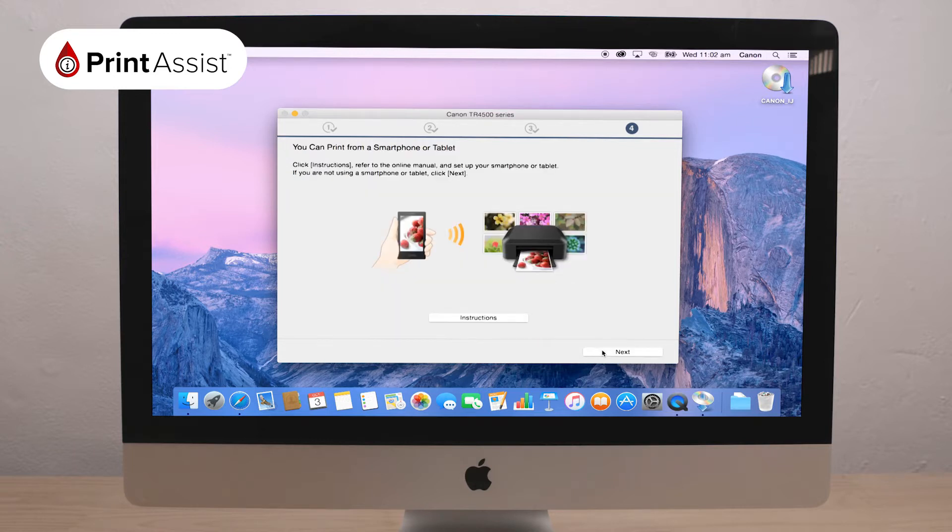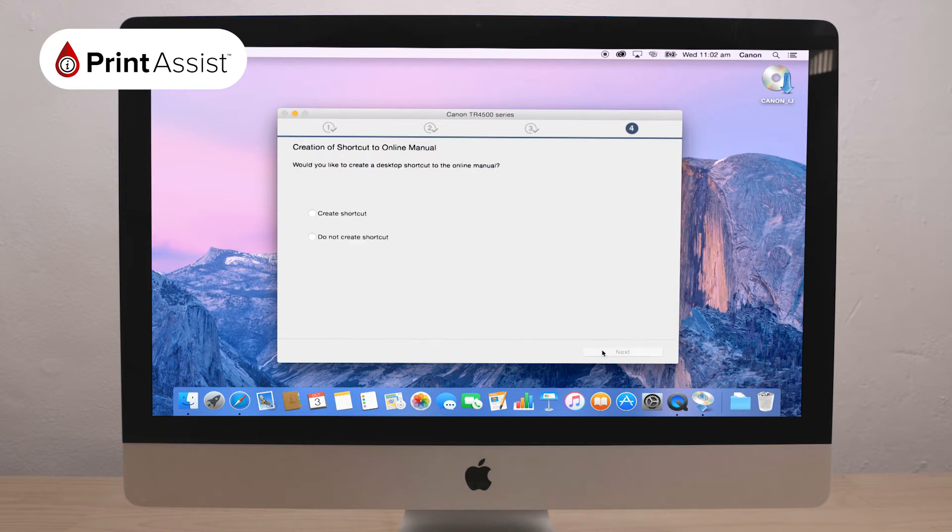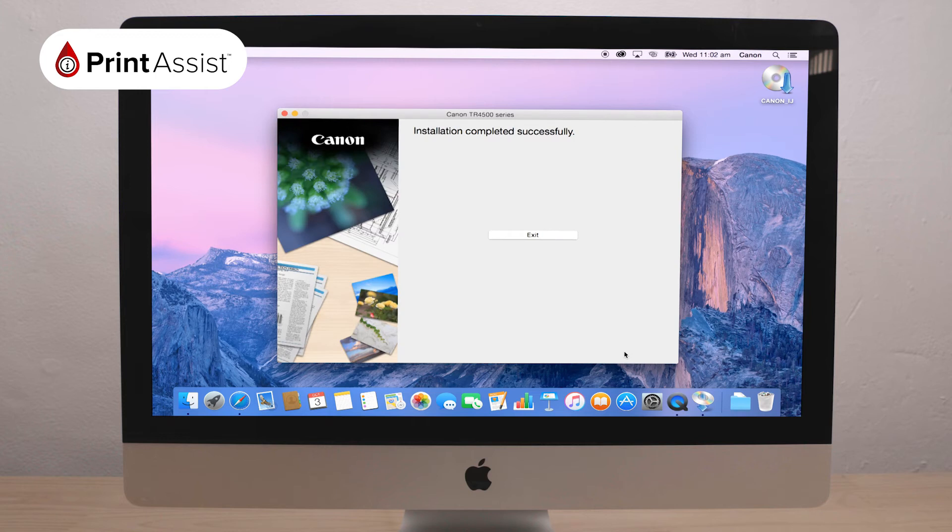The install helper tool will then take a few moments to download and install these additional packages. Following this, you will be given the option to access instructions on how to set up a smartphone or tablet with your printer. You can do this now or at a later time. Click Next. You will be asked if you would like to create a convenient shortcut to have the online manual for your printer on your desktop. You may choose to do this, but you don't have to. Having made your selection, click Next.